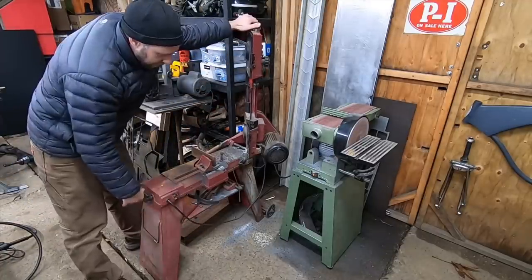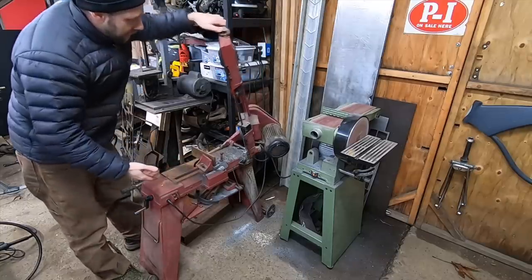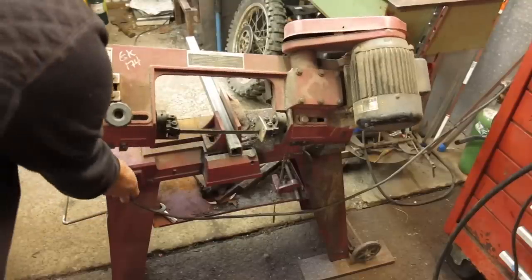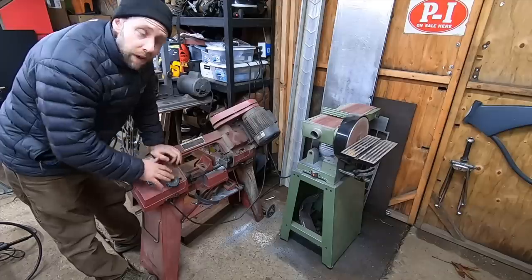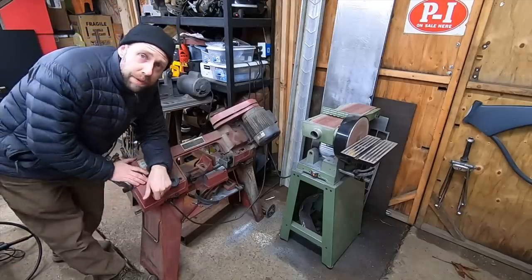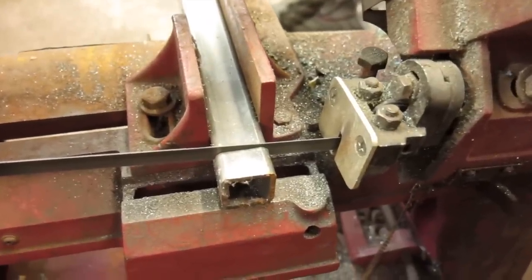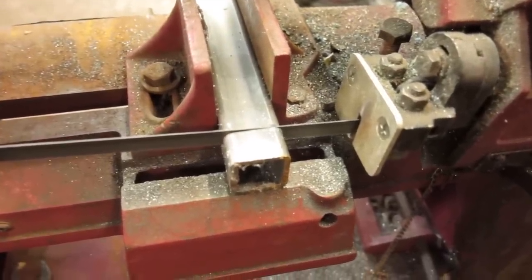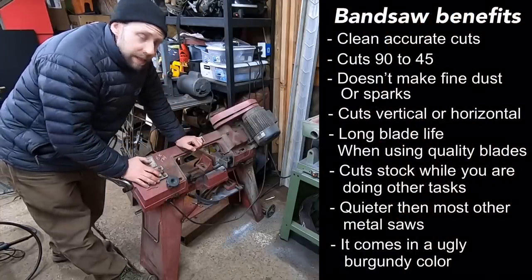You can clamp your parts in here and cut from anywhere between 90 and 45 degrees. Once it gets through the cut, it shuts itself off. So you can actually be over at your welding station and have parts getting cut on this thing at the same time. They're a little slower than abrasive saws and metal cutting chop saws, but the fact that you can start them, walk away, and they shut themselves off is a really nice feature.